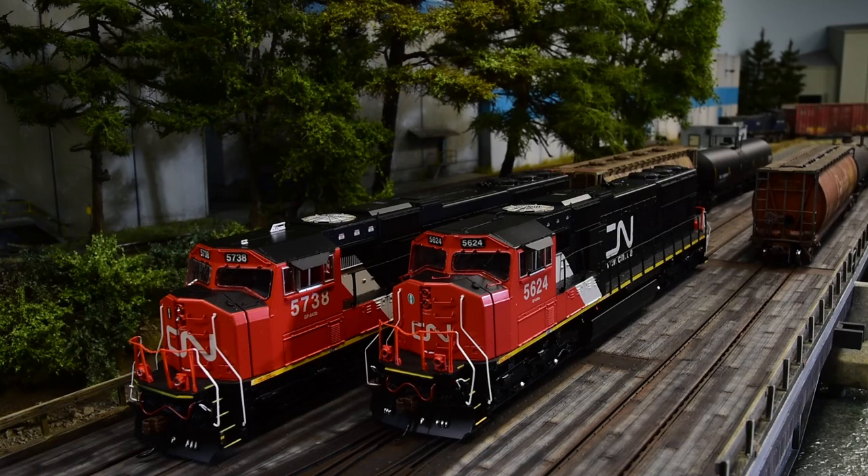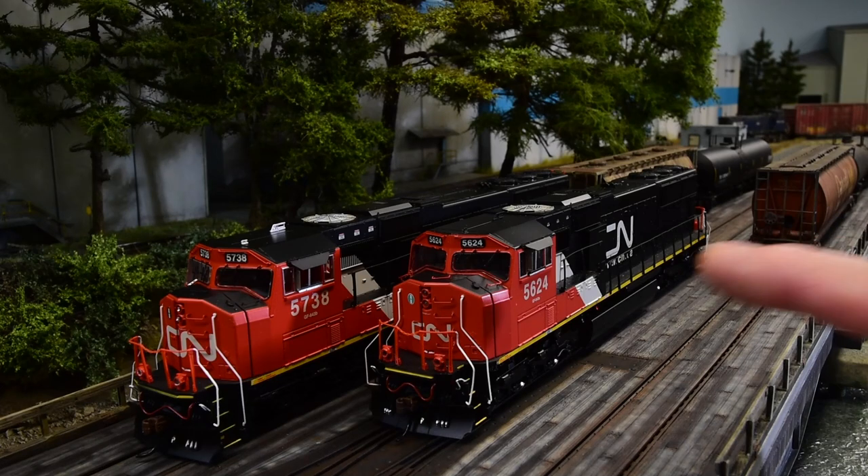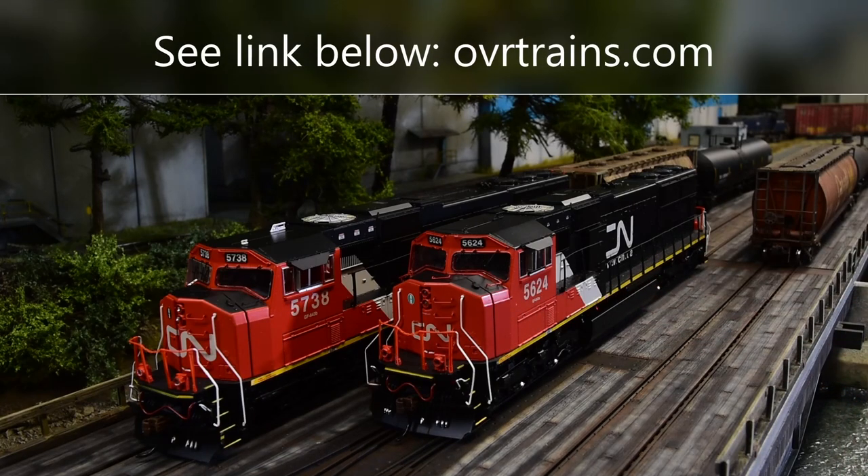I really like Otter Valley Railroad. Even though they sent me this locomotive, I've been doing business with them for a couple of years now. They have the best service I've ever seen, their packaging is second to none, they have good shipping rates, and they even give you the availability and price discount on their web page. So if you're looking for an SD70i, Canadian National, fully loaded Tsunami 2 with LEDs, check out Otter Valley Railroad — they have lots in stock.